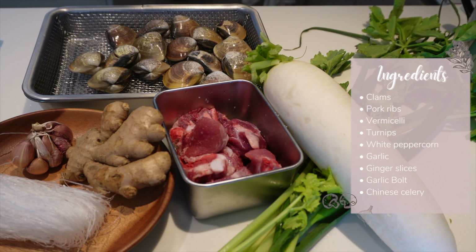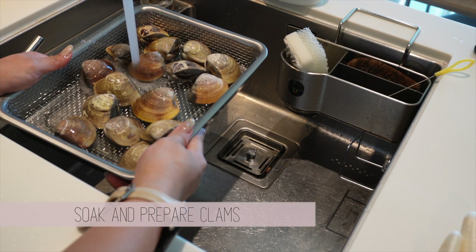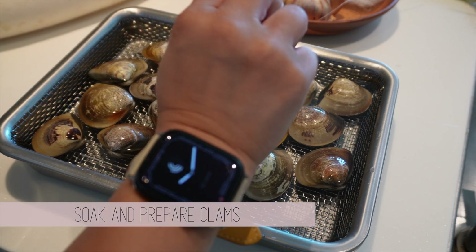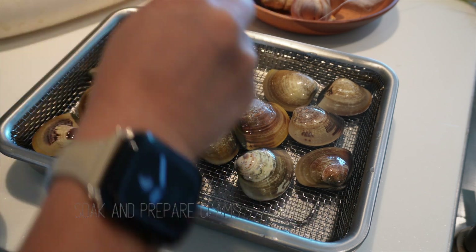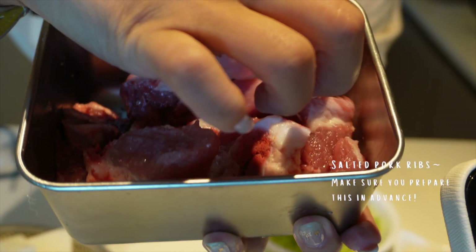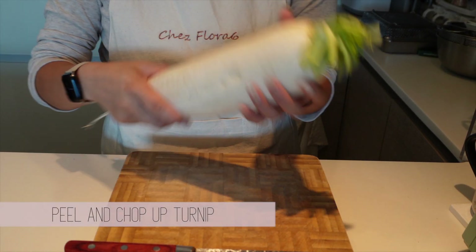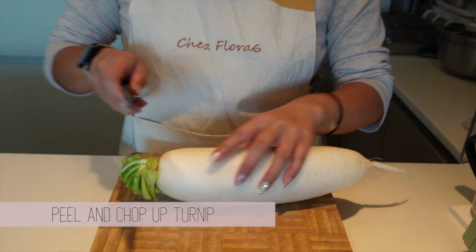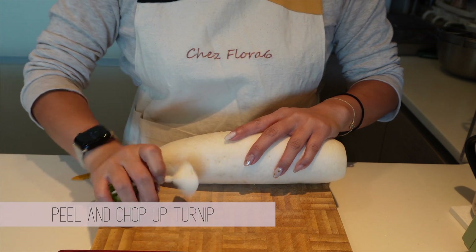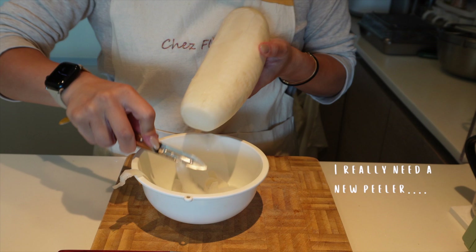This recipe calls for simple ingredients and preparation. For the fresh clams, soak them in salted water for at least 20 minutes to let them purge sand on their own. Here are some pork ribs — any cut is really fine, but make sure you marinate them with salt for at least 2 hours or even overnight. Next, peel some turnips and cut them into small bite-sized pieces. Turnips make the soup extra sweet.